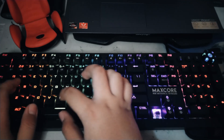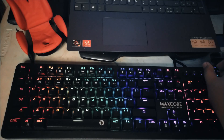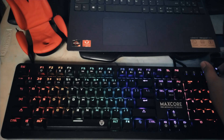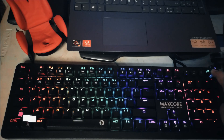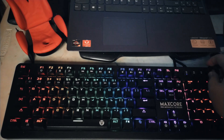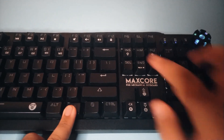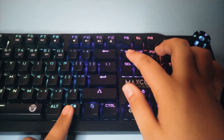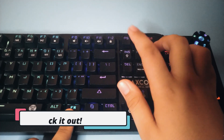Typing on it feels great and overall I don't have any complaints. The Maxscore MK852 also features a media roller which you can use to adjust your media volume within arm's reach. This feature piqued my interest and became one of the main reasons why I bought this keyboard. You also get 20 different RGB spectrum modes. I already featured these lighting modes in the unboxing video — press the card up here to watch it.